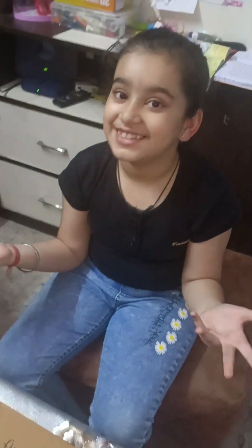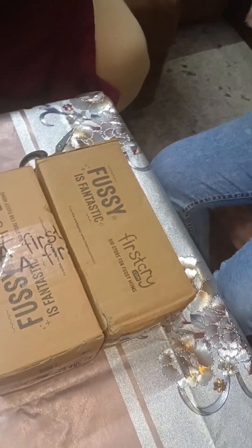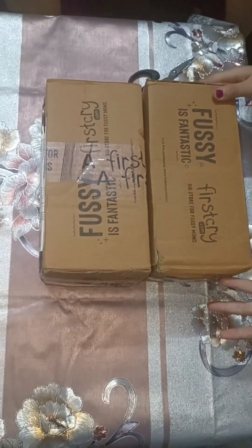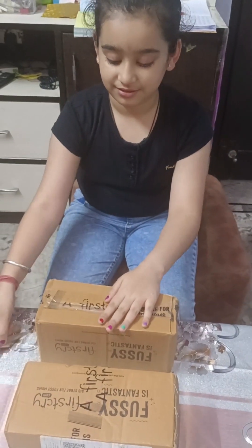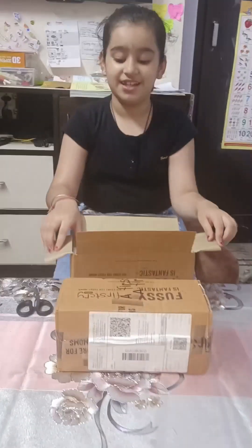Hello guys, today I'm going to unbox new magical bottles. I'm very excited and glad to open these boxes. So let's start with today's new magical bottle video. I'm gonna open the first box now.